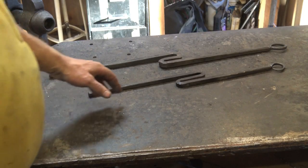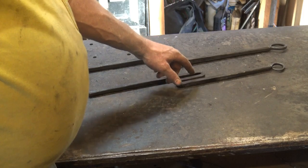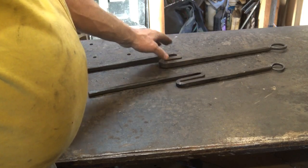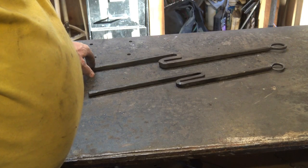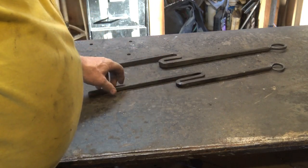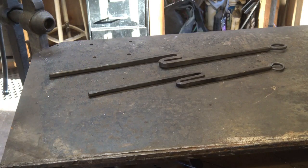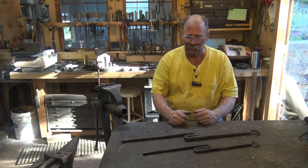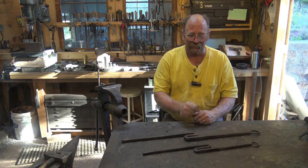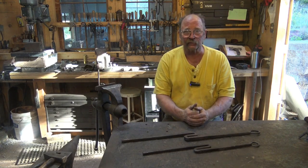We have our two twisting wrenches and three sizes of stock — the half inch is duplicated, so we have three-eighths, half, and this one has half and five-eighths. I started with 34 inches of five-eighths square stock to make the five-eighths wrench, and 30 inches of half-inch square stock to make the half and three-eighths wrench. Twists are a lot of fun — they can really enhance a lot of ironwork. They're easy to abuse though, so be careful. But you've got to have a twisting wrench.